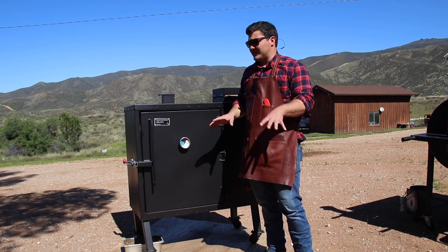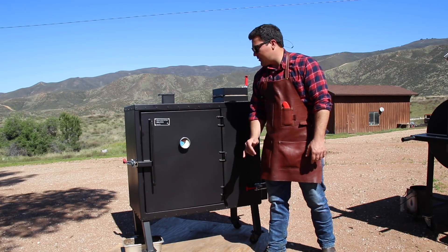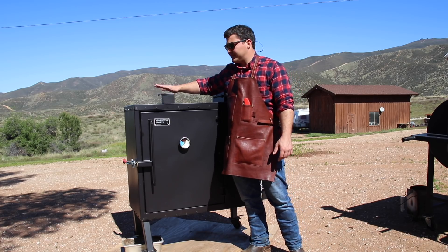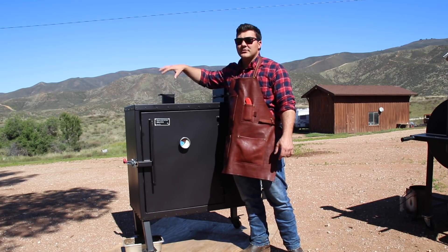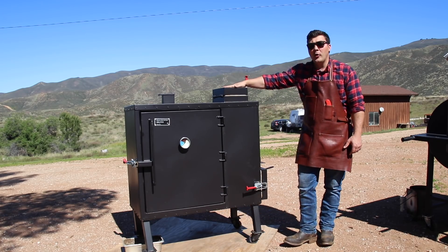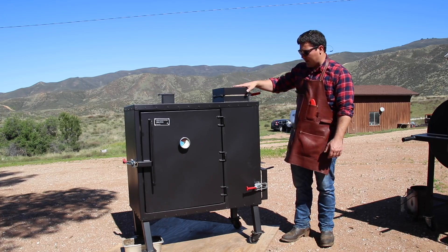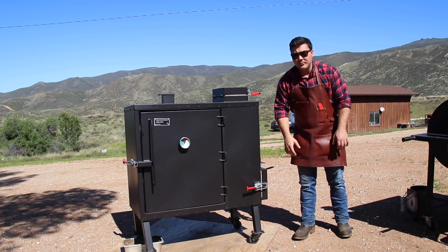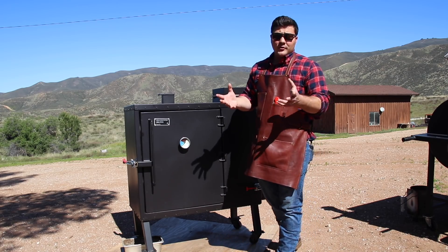First let's go over the anatomy of the smoker. Right here we've got the cook chamber, where you're going to put all the meat. Here we've got the stack — it's a pretty small stack because it's going to draw air pretty well for how a gravity smoker works, and it doesn't need a huge stack since the air is going to be going straight up anyway. Right here we have the opening to the charcoal chute where you fill your charcoal, and right here is the opening where you can put in your wood chunks. Lastly, we have a ball valve here to adjust how much air goes in — that's how you control the temperature.